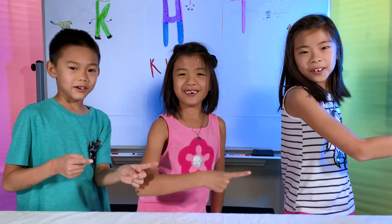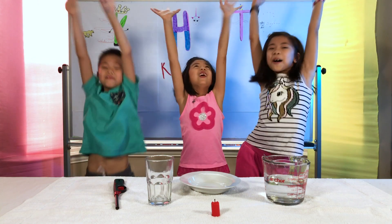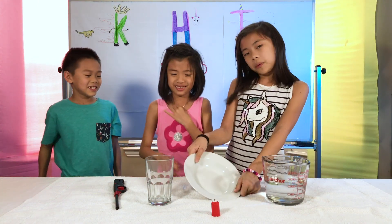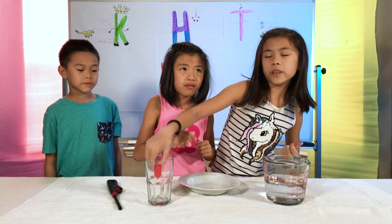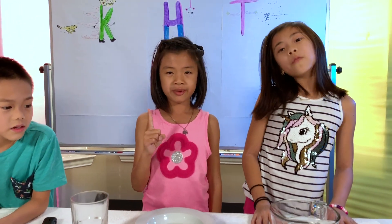On to the next experiment! The next experiment is called Rise Up! You'll need water, a plate with a dip, a lighter, a clear glass, and a candle that will fit in the glass — because that's very important. Warning: this experiment involves fire. Be sure you have parental or adult supervision while you're doing it.